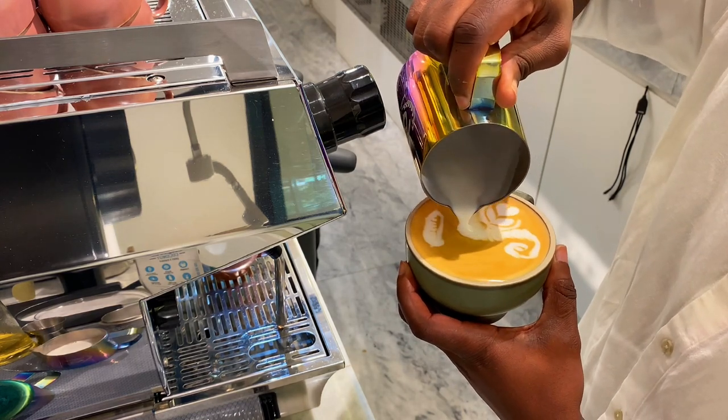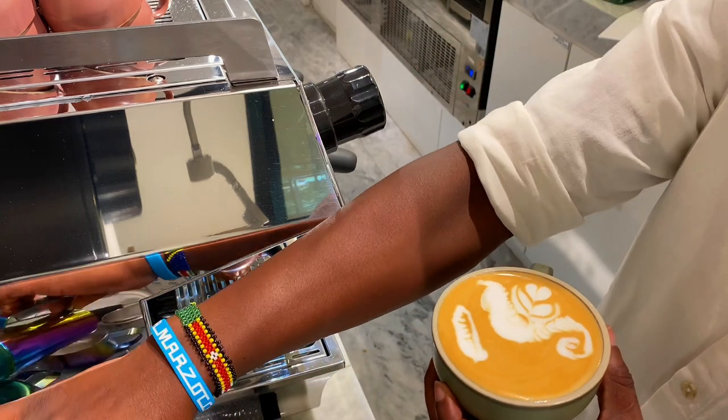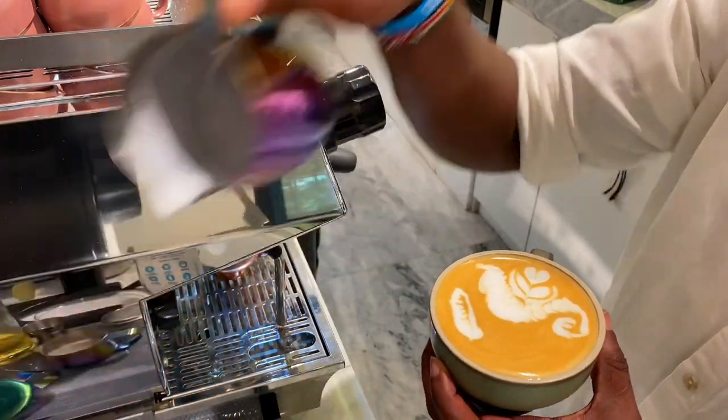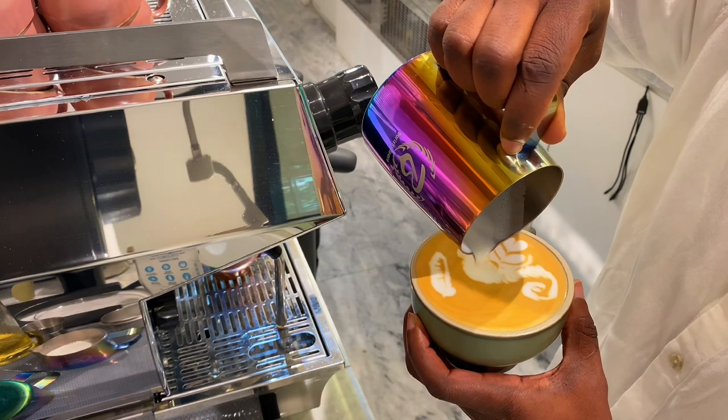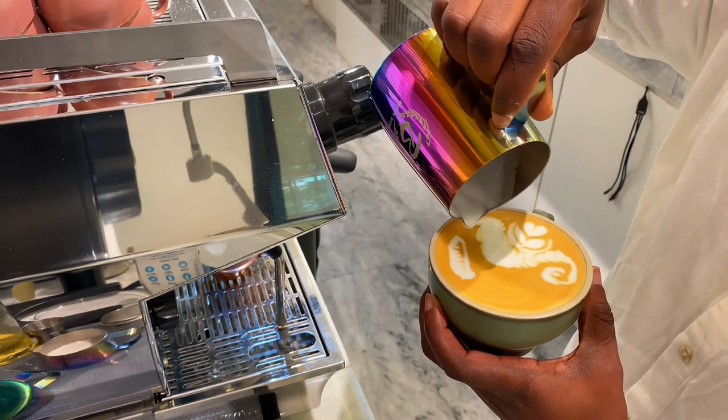Then we're going to finish by pouring the stomach and the head of the seahorse. This is very important: when pouring the head and stomach, you only need the foam of the milk. So if you still have milk left in your jug, you need to pour it out before starting to pour the stomach and head. This is how you can make a seahorse latte art.